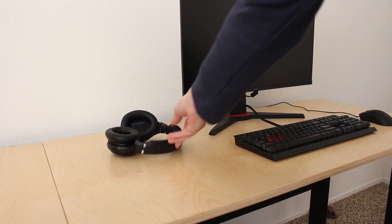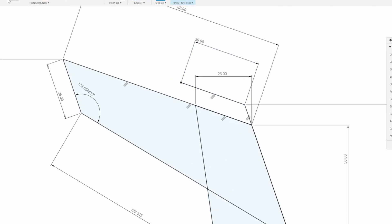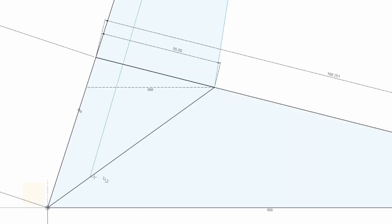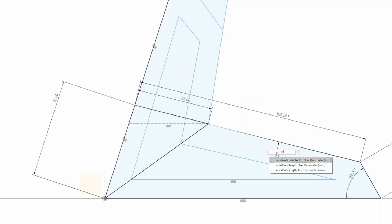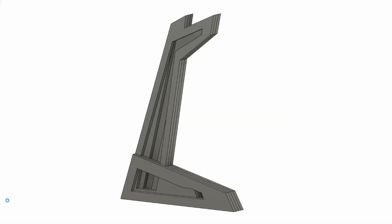My son wanted a headphone stand for his desk, so instead of buying one for like 12 bucks, of course I decided to spend two full days making one. And as I was sketching it up in Fusion, I kept thinking it would be cool to add LEDs to this. So I did.